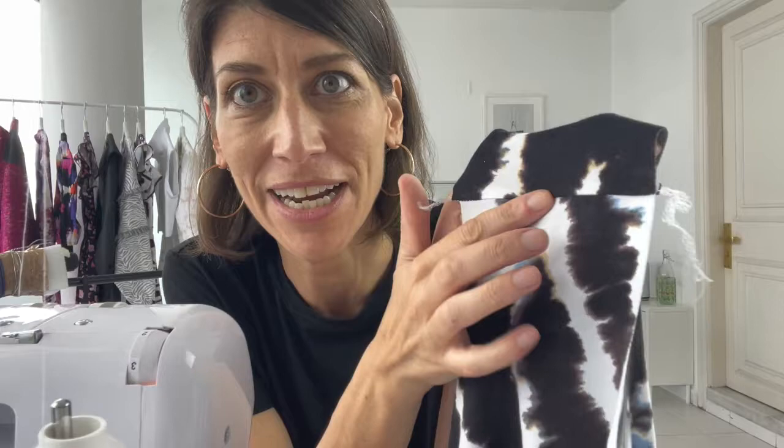I've assembly-line sewn all of my seams, and I'm a big fan of pressing as you go — even with knits. I feel that if I press all my seams as I sew them I get a much neater, more professional end result. I've gone ahead and neatly pressed all my seams, with my shoulder seams pressed towards the back.